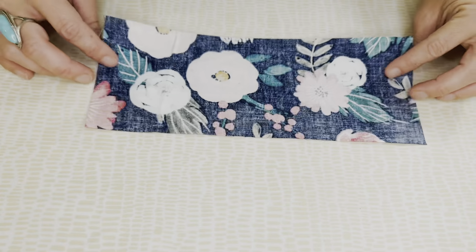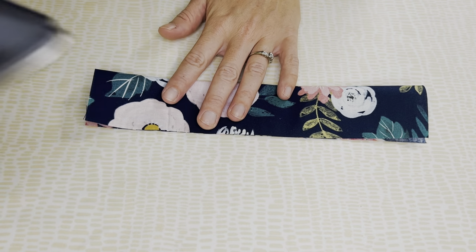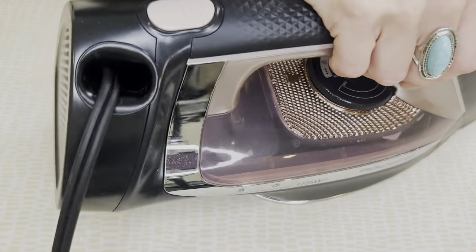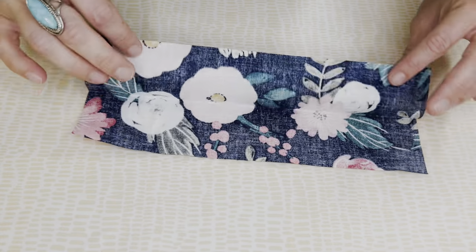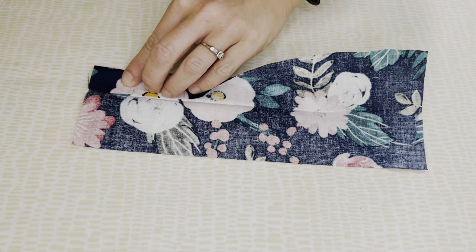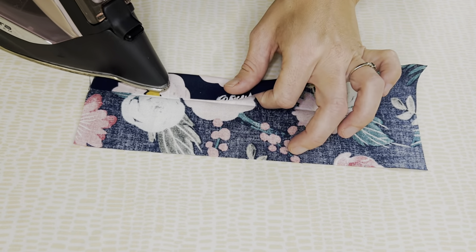I forgot to mention that you will need an iron and a sewing machine for this project. From here, fold your fabric in half, wrong sides together, and make a crease down the middle. Open it back up, and then you're going to take each raw edge and match it to that center line you just created and press down each side.